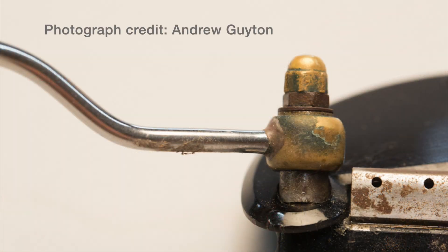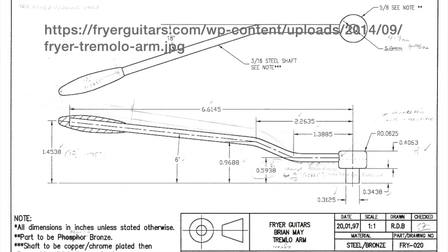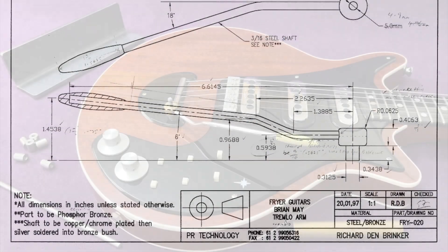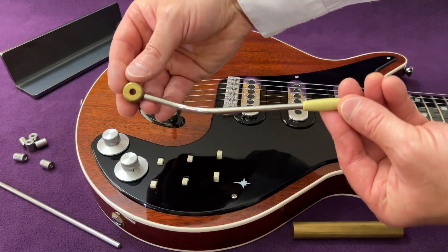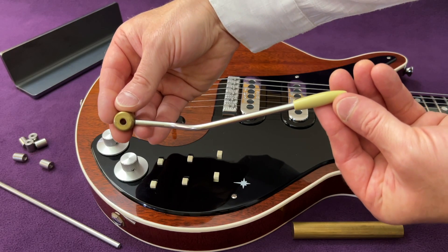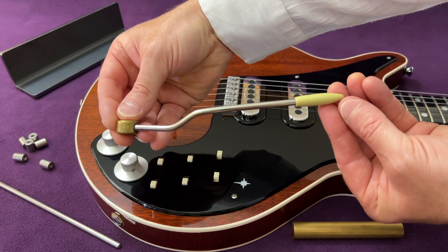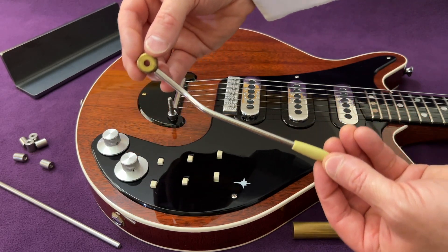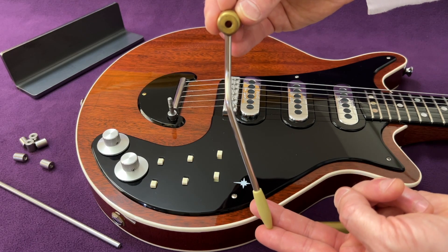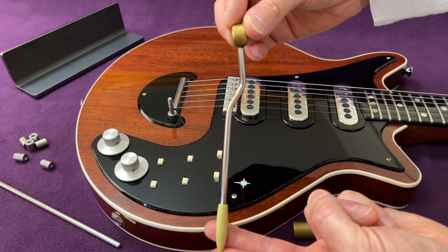To derive the tremolo arm design in CAD, I compared photographs of the original guitar, drawings available in the public domain, and the dimensions and form of the hardware fitted to my Red Special, which was custom made to authentic specifications. Summarising the key features with approximate dimensions: the first section is one and a quarter inch long, the second section three quarter inch long, and the third section approximately four inches long. The distance from the edge of the brass bushing is five and three quarter inches, which increases to six inches when the plastic tip is attached.